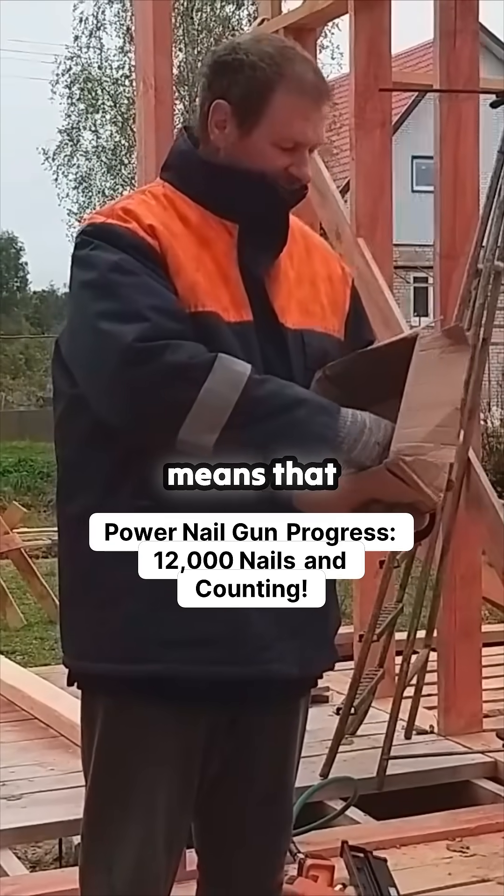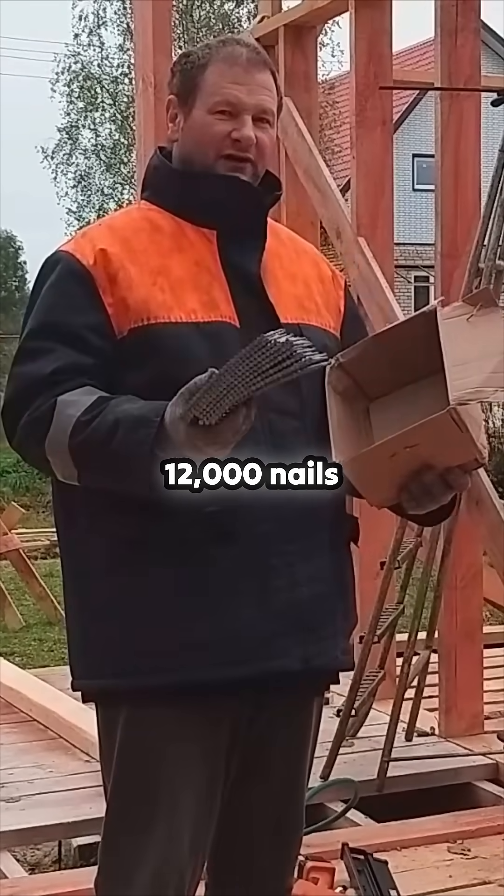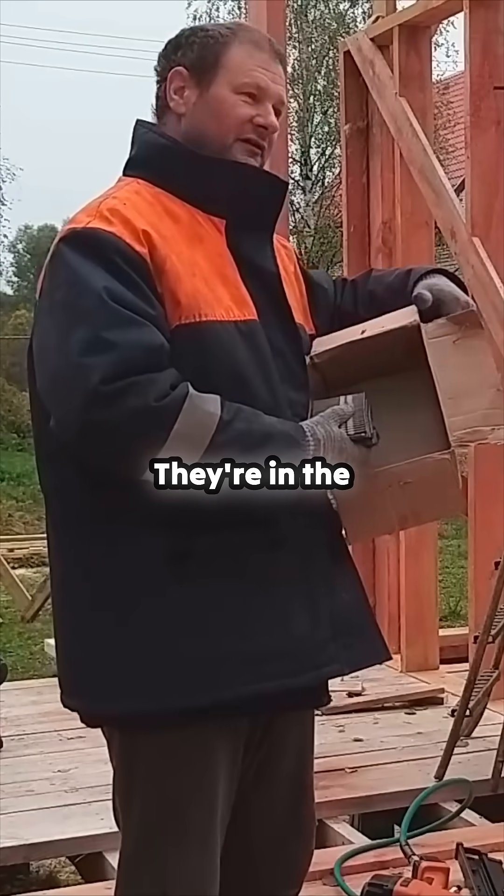This is the last of this batch of nails, which means that when these are finished, that takes us up to 12,000 nails used so far. I have another 3,000 that I've got to collect. They're in the store at the moment.